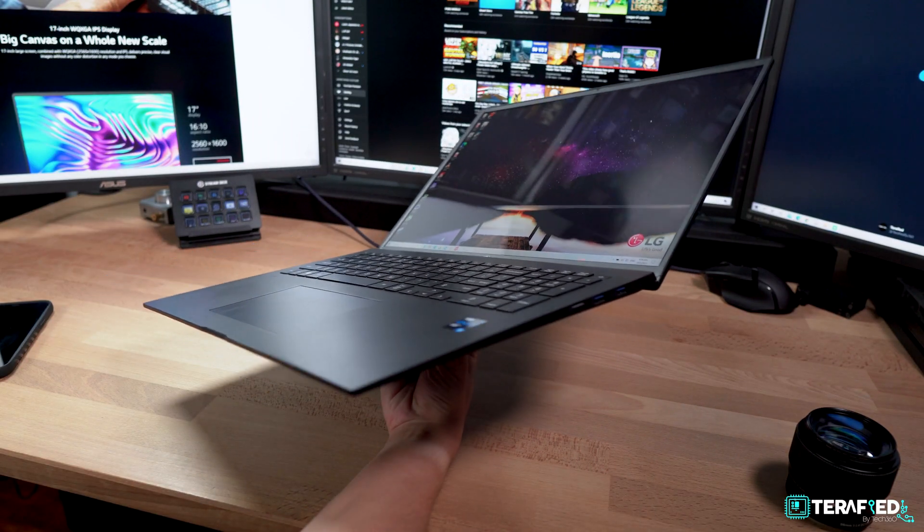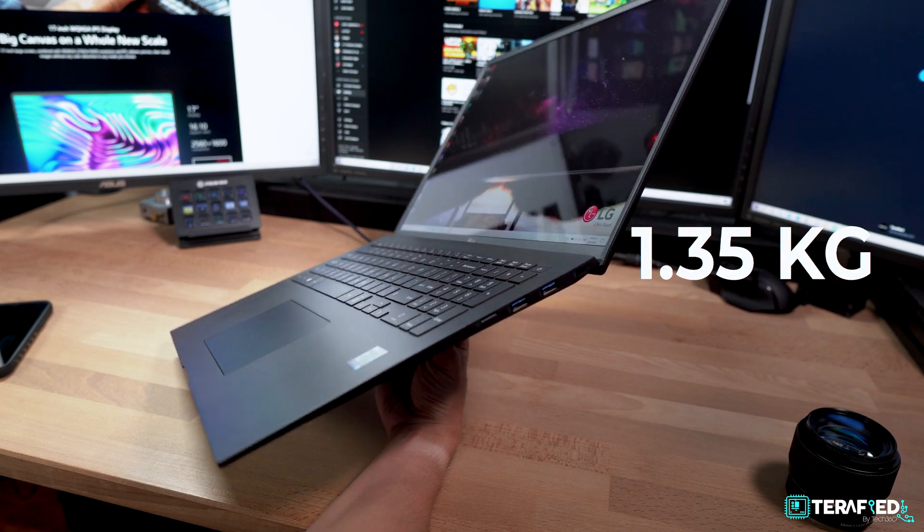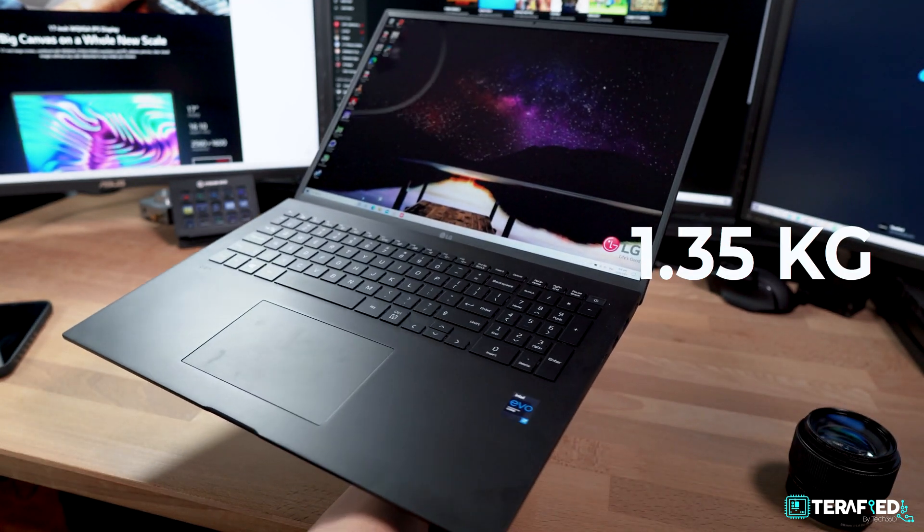This is the LG Gram 17, and it's quite possibly the lightest 17-inch laptop ever. There are so many great things about this laptop, but let's start with the most major selling point: the weight. Despite being a 17-inch laptop, it weighs just about 1.35kg, and you really feel the lack of weight. When you first pick the laptop up, you really don't expect it to be that light, especially when you take the physical size into account.